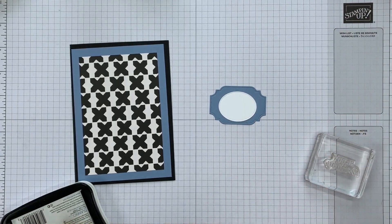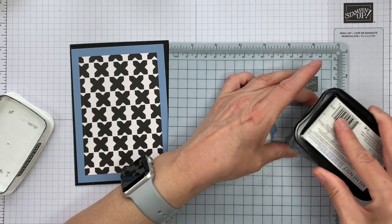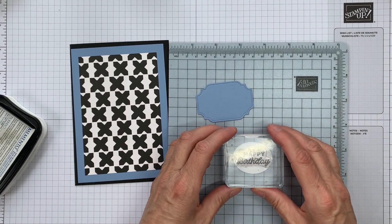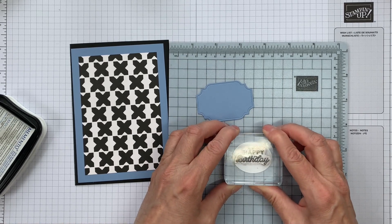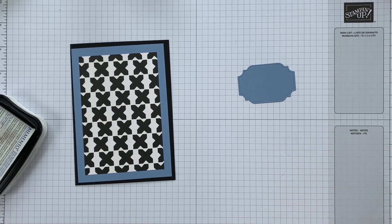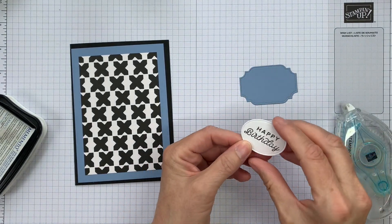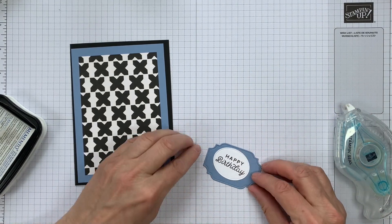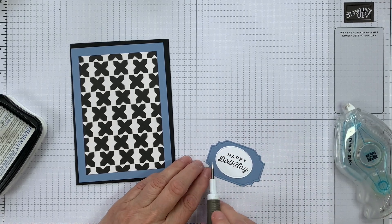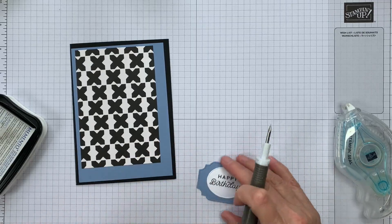I'm going to quickly stamp up my sentiment label. What we want to do is get these layers put together so that we don't add our gems where they're going to get covered up by the label. I'm just going to pop these layers together now, popping the sentiment flat onto the other label and using my take a pick tool to nudge it into place. Both of these dies are from the All That die set.